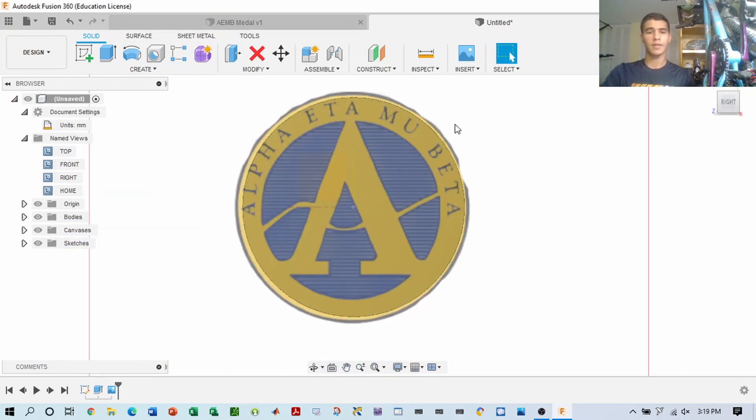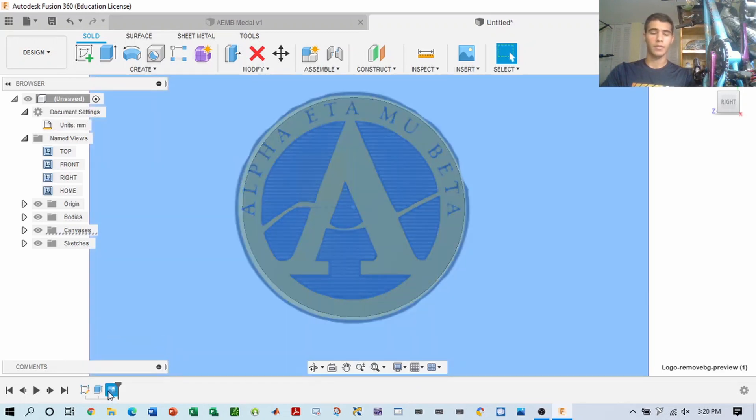Once it is done, as you can see, it will be able to trace over this canvas we made to fit our new sketches onto this medal. If at any time you want to adjust your canvas, you can do so right here by clicking on the bottom left and access your feature tree for any features you'd like.